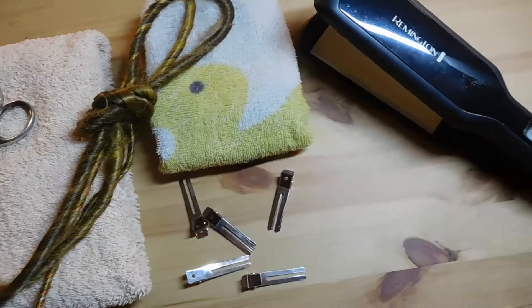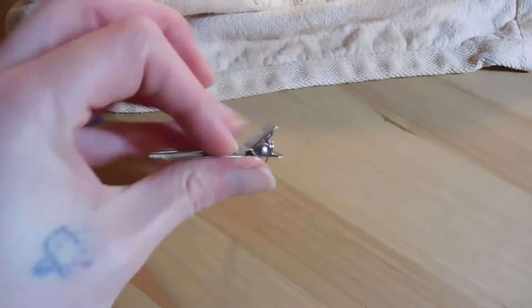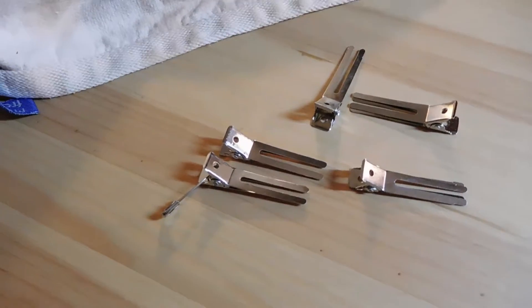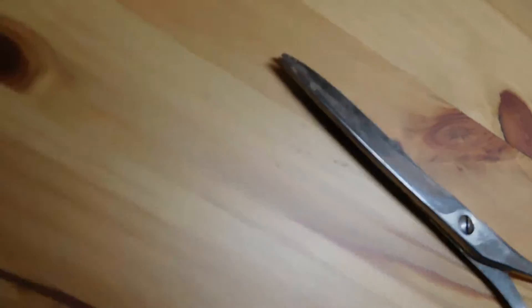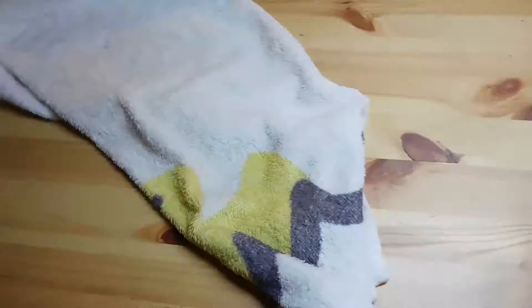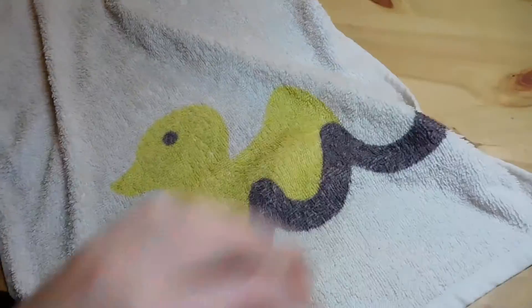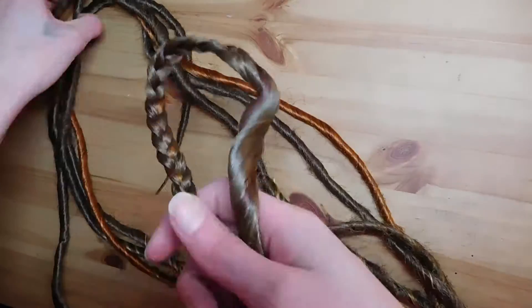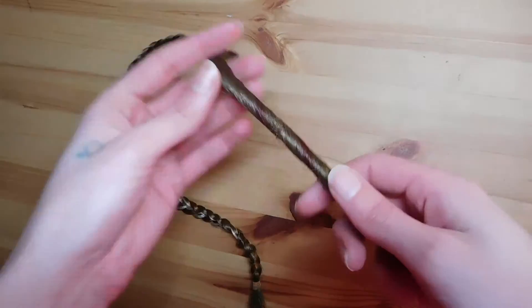What you will need: a flat iron, some hair pins or other pins, scissors, a small hand towel which shouldn't be really smaller than this one, a big towel, and of course you need dreads which need to be resealed.